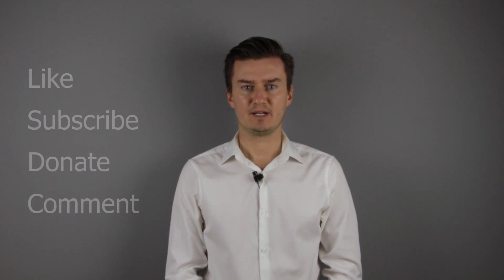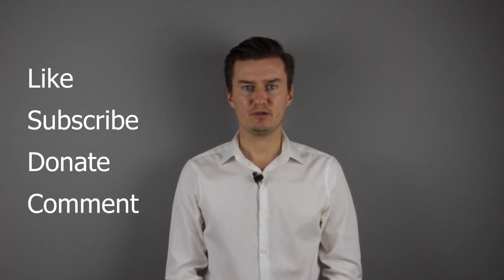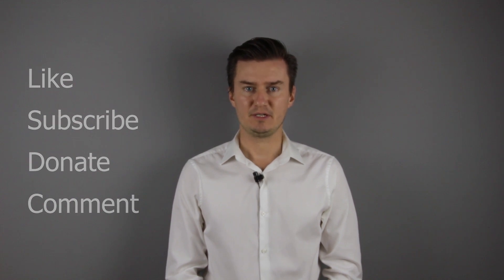Thank you very much for watching my video. If you find it useful, informative and it adds value to you, then like this video, subscribe to my channel, and consider donating. Links are in the description below. If you have anything to add to this video, then share it in the comment section below. See you next time in another video.